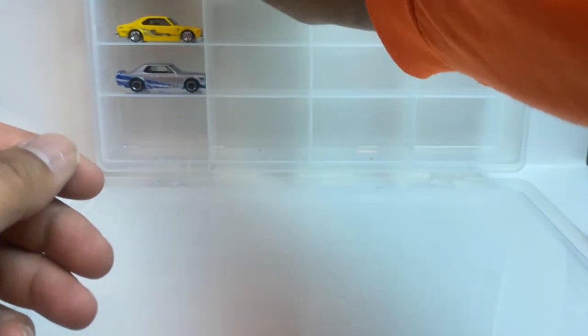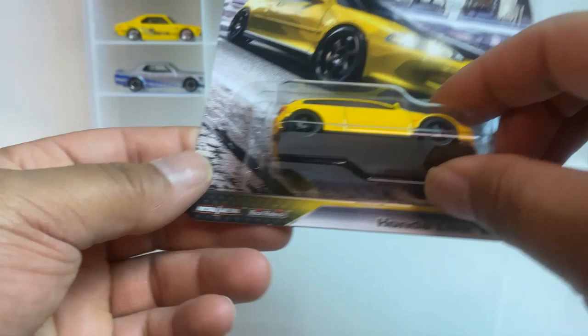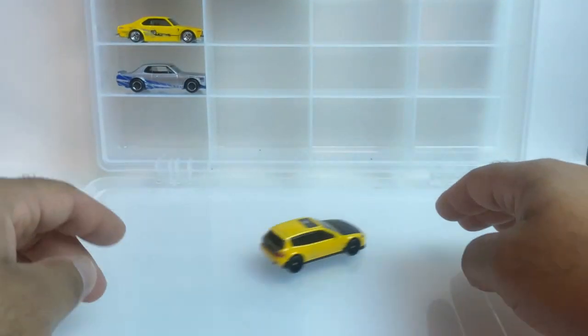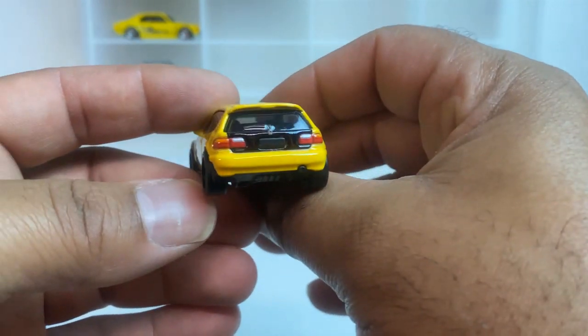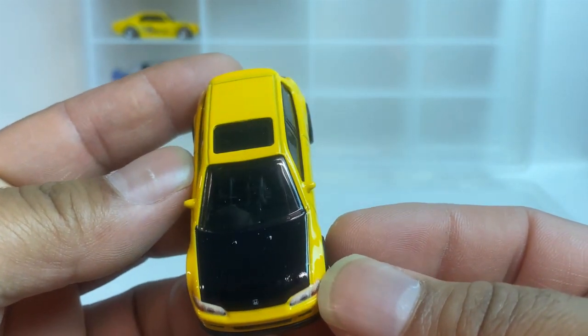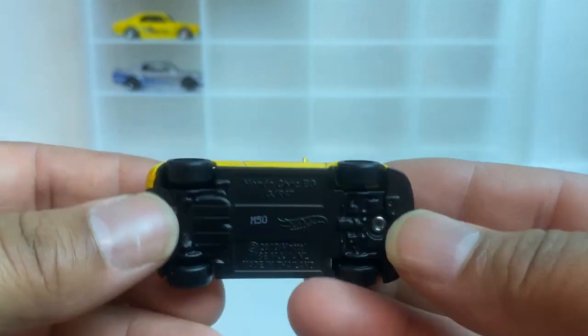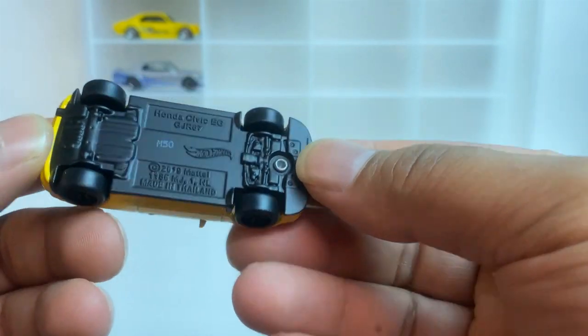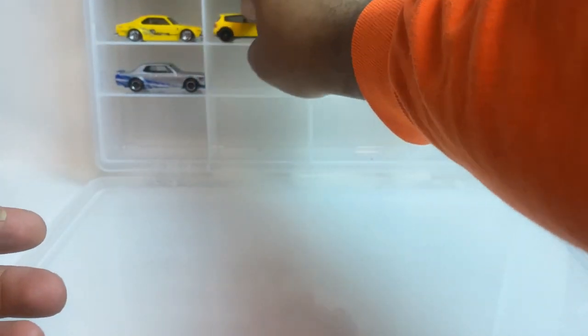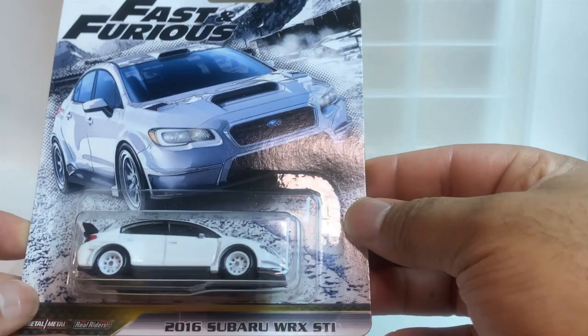Alright guys, that's number three. Number four: Honda Civic — look at this beauty, little little car. Pretty solid car, look at it. Nice Honda Civic EG, got the sunroof on it. Okay, I'm liking that.